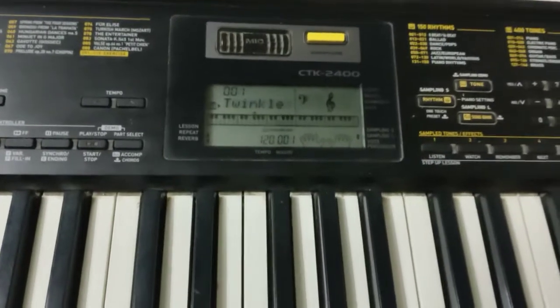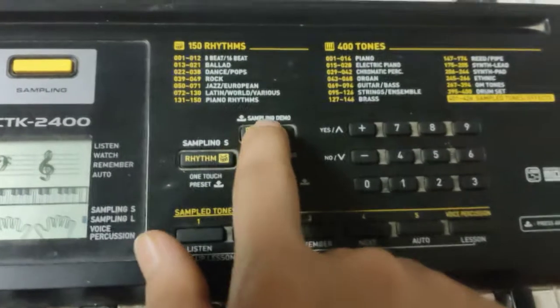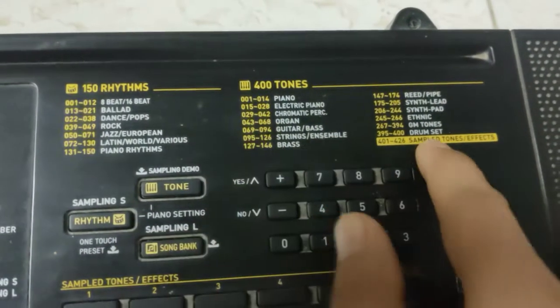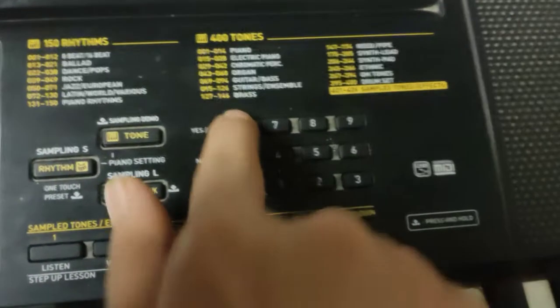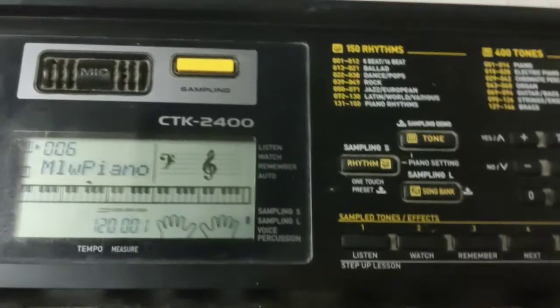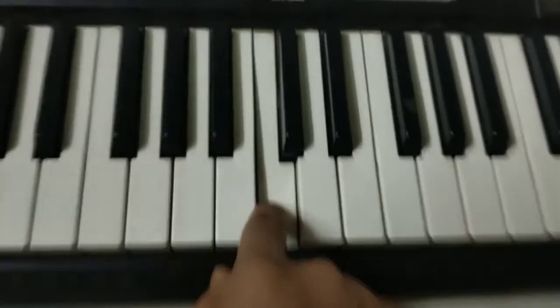Now you can start playing right away. But if you want to change the tone — this is very common — look at this Tone button and click it once. You have hundreds of tones from 1 to 400 plus. If you want to change, you can press the up arrow a few times — like to change to tone 06 — and the tone changes.